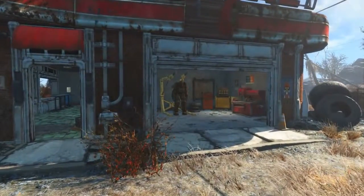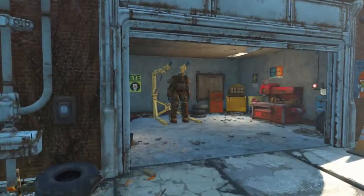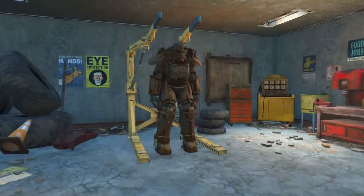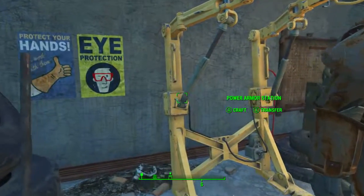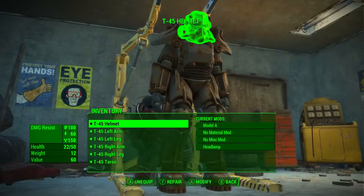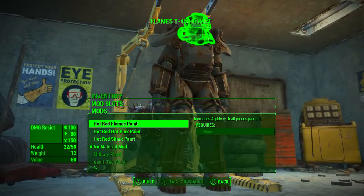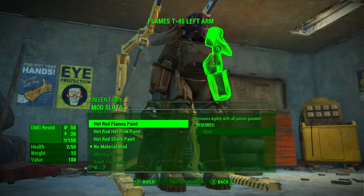To apply our new custom paint job, first park your power armor at a power armor station by hopping out of it nearby. Walk up to the power armor station and click to craft. Select the piece of power armor, go to the second mod slot that says 'no material mod,' then select the hot rod flames paint. Click back twice, select the next piece, and rinse and repeat.